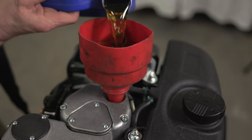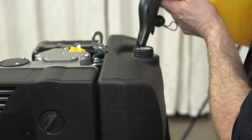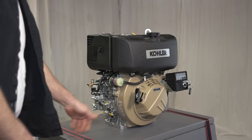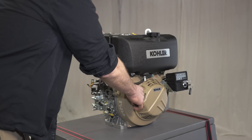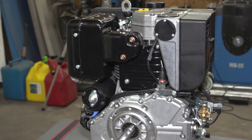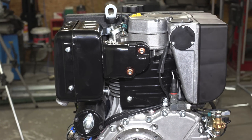It's time to start this engine up for the first time. For the very first start I'm going to pull-start this one, and after that I'm going to use the electric starter. I haven't actually started one of these Kohler diesel engines before, so let's see how this goes.